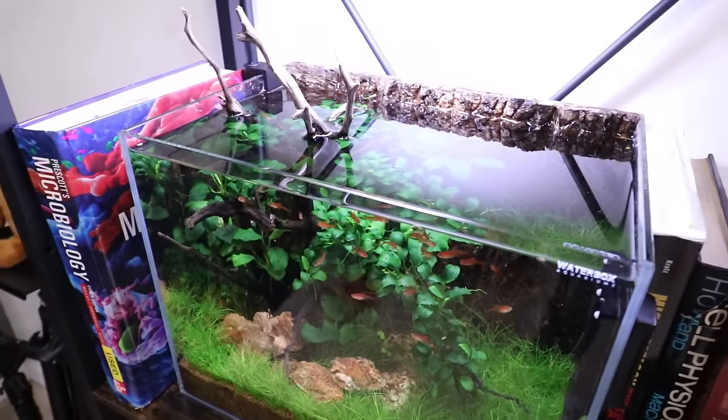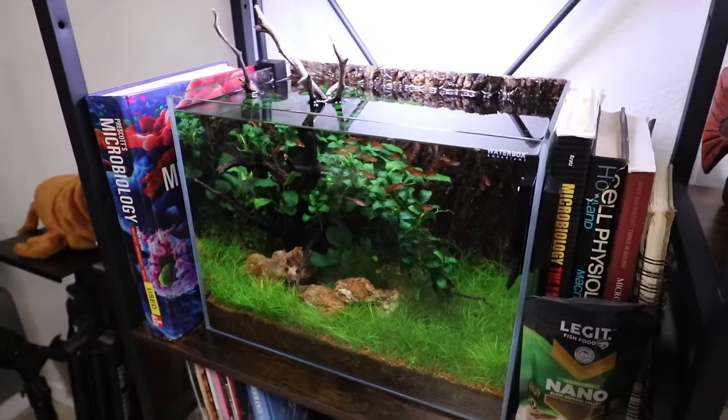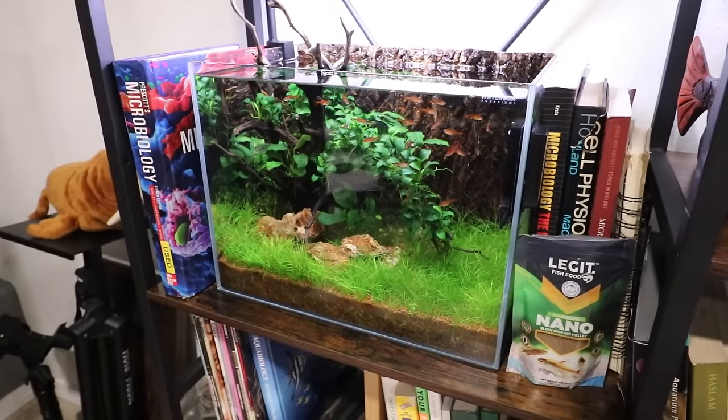This is a small tank, so if you're trying to do a 50, 60, or 75 gallon, I would recommend starting with more hairgrass so you can cover the entire area you want to have grass. And if you have the budget and the desire, go with CO2, because that is going to help you a lot more than just adding fertilizer or just turning the lights way up, which can throw off the balance of the tank a little more easily.